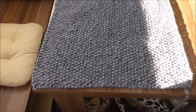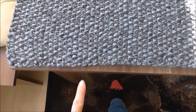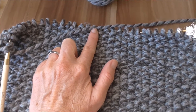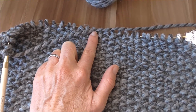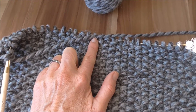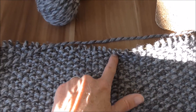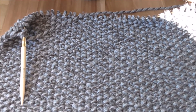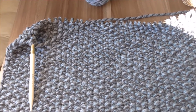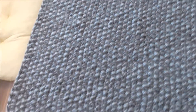Mein Rückenteil ist jetzt bis auf den Ausschnitt fertig. Das sind jetzt vom Maschenanschlag bis ganz oben 124 Reihen. Und jetzt kommen dann ungefähr noch 4–5 cm dazu, weil wir da einen Halsausschnitt rein brauchen. Ihr misst es bei euch einfach ab, ob ihr einen längeren oder kürzeren Pullover wollt – das bleibt euch überlassen. Ihr könnt es einfach so lang oder so kurz machen, wie ihr wollt.